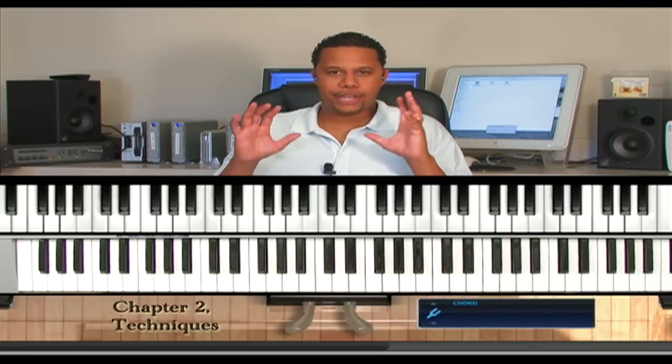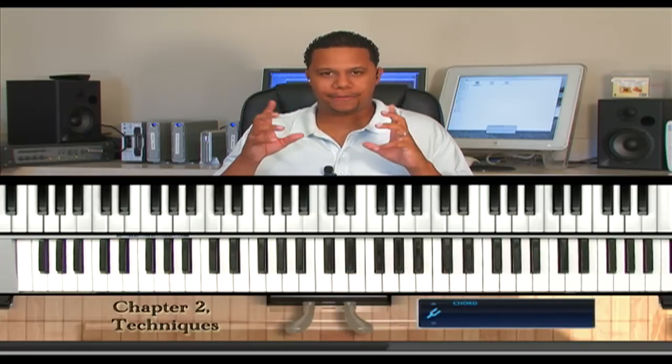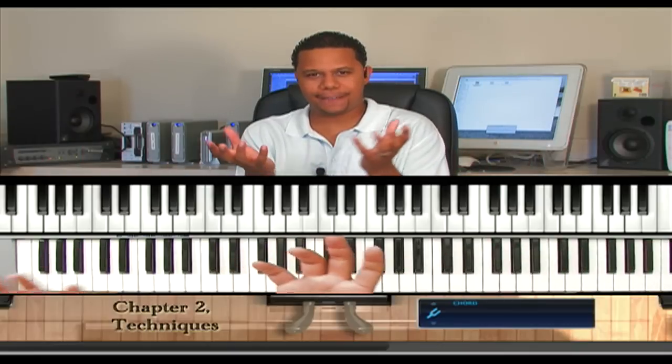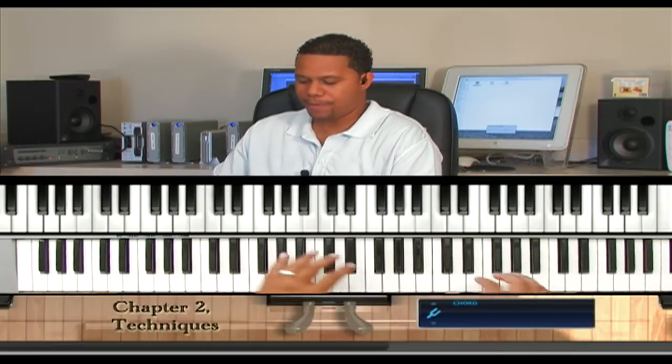You will rarely find a professional musician without arpeggios, because arpeggios create a flow, it creates a feel, it creates movement.